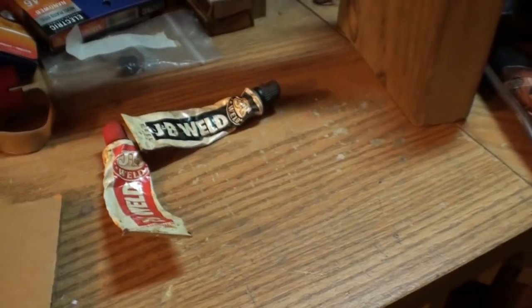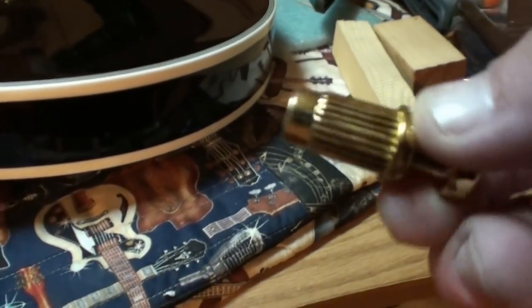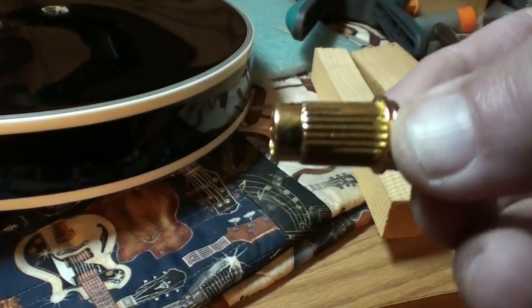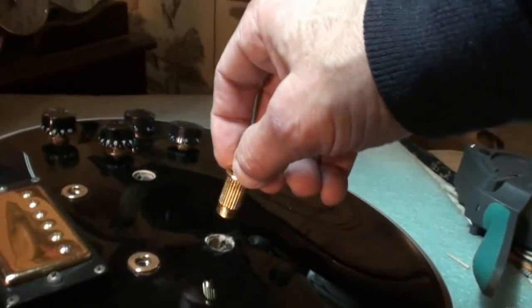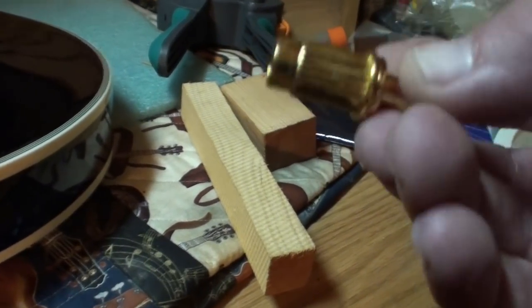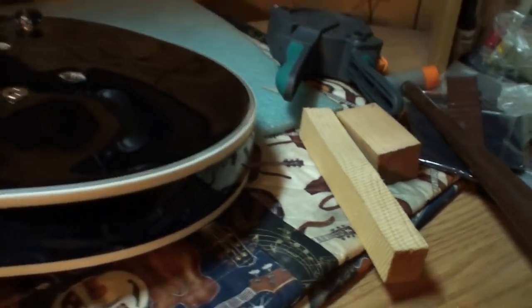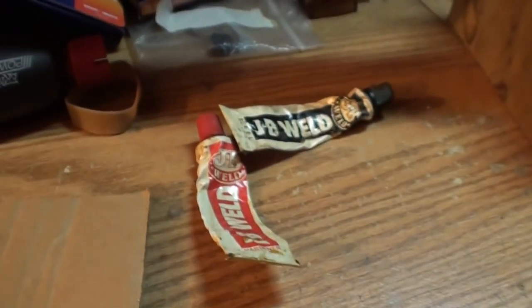I've got a piece of cardboard and I'll get a toothpick to mix the epoxy with. I'll bring you back and we'll start lubing these guys up. I took the tape off — if I epoxied with the tape on it and shoved it down in there, the insert could just slide right out of the tape. So I'm not going to do that. It was a pain getting the tape off but it's done.